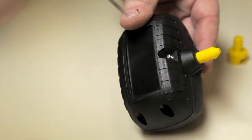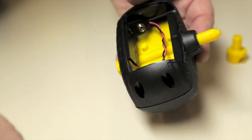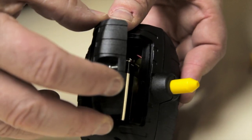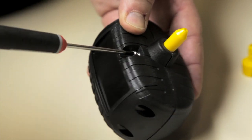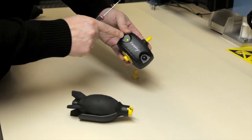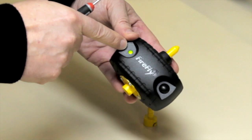Using the screwdriver, remove the screw to release the battery door. Then insert the battery, align the tabs on the door, and re-secure it with the provided screw. Before you use it, press the ON button and locate the green light to ensure the unit is working properly.